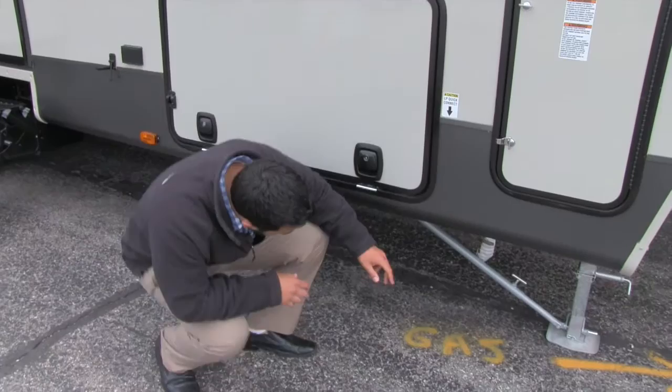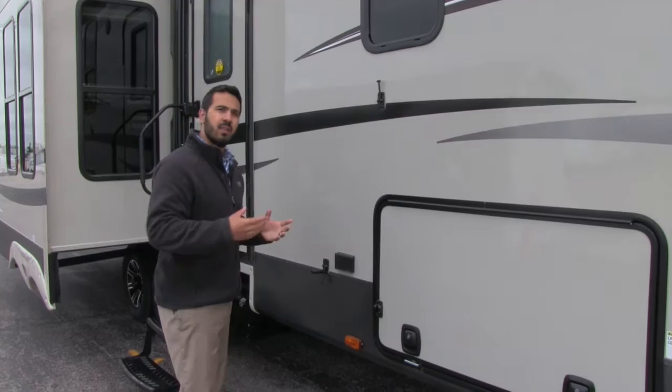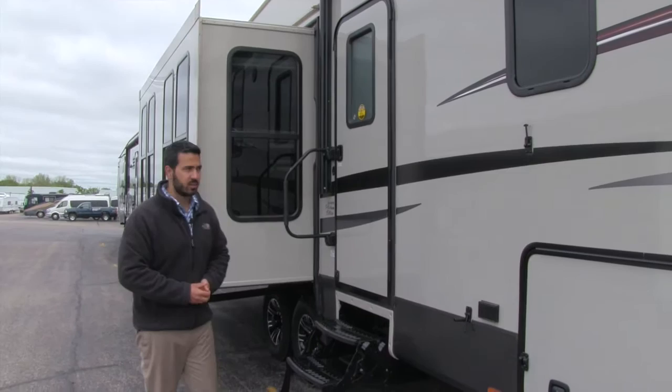Underneath here we do have an LP quick connector. The advantage of that is if you're grilling out you can just take your grill, plug it right in there, and it's going to feed off those 60-pound bottles. You don't have to buy the separate little Coleman bottles — it just makes your grilling experience a little bit easier.